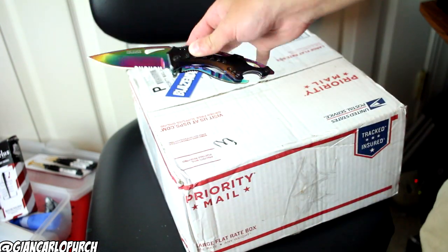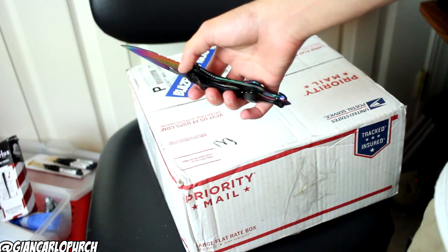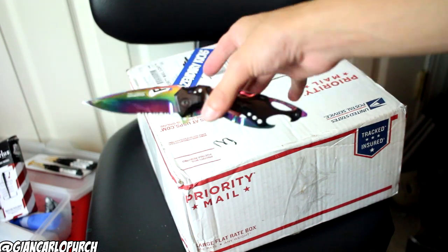If you guys are wondering what type of knife this is, this is a rainbow tack knife. I got it off Amazon for 12 bucks, and it was even primed, so I got it in two days.